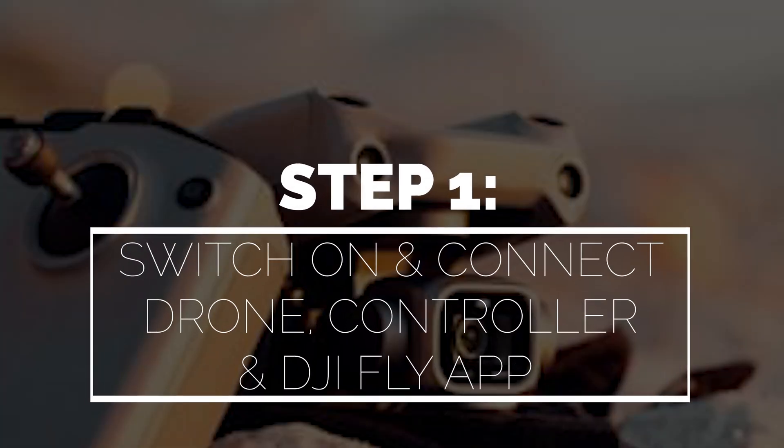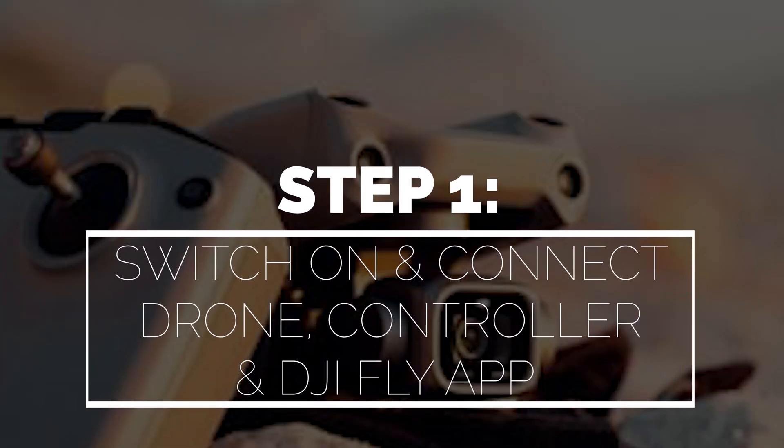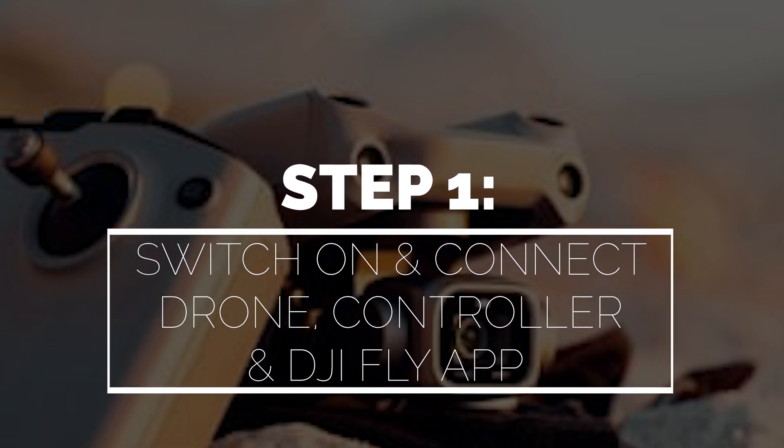To start, ensure your drone and the controller are both switched on and connected, and the DJI Fly app is open on your chosen device.